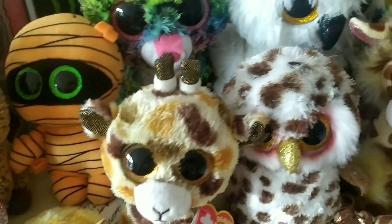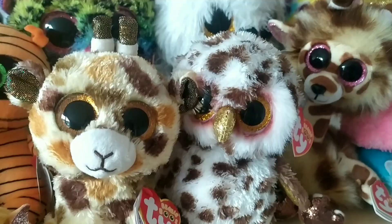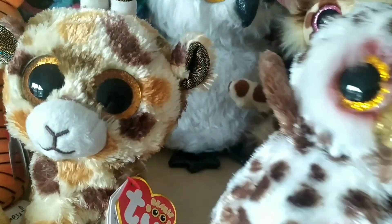Hey guys, welcome back! This is part 2 of drawing Beanie Boos. For this part, I chose Willie because I think he's adorable.